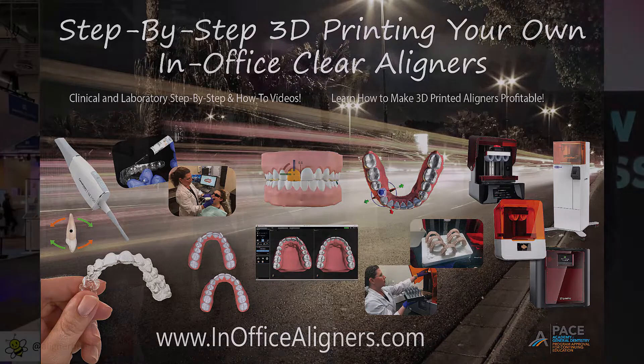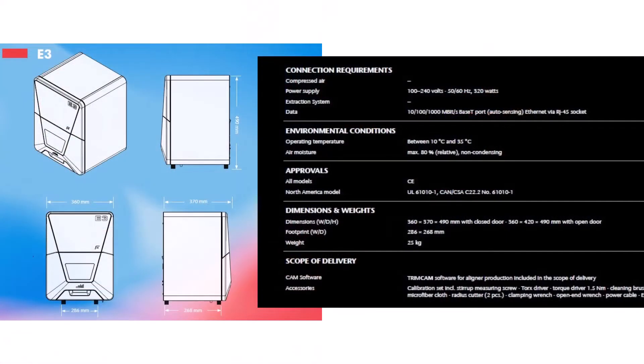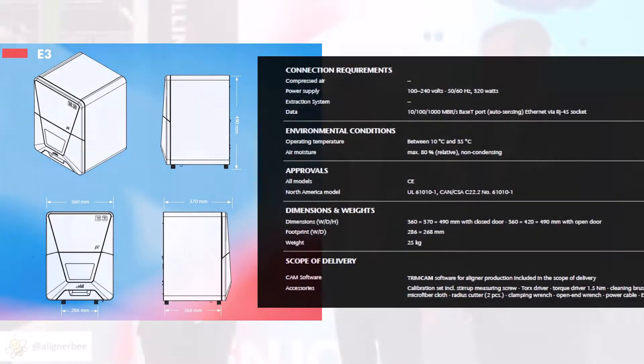Let me begin by introducing you to Nicholas Rohde and Fabian Spangler, who are here from VHF. They're going to walk us through their new mill, the E3. The E3 is a mill specifically designed to trim clear aligners in-office or in a laboratory. As you can see here on the counter behind me, this is a very small mill — great for the in-office clear aligner workflow. It only weighs about 55 pounds.